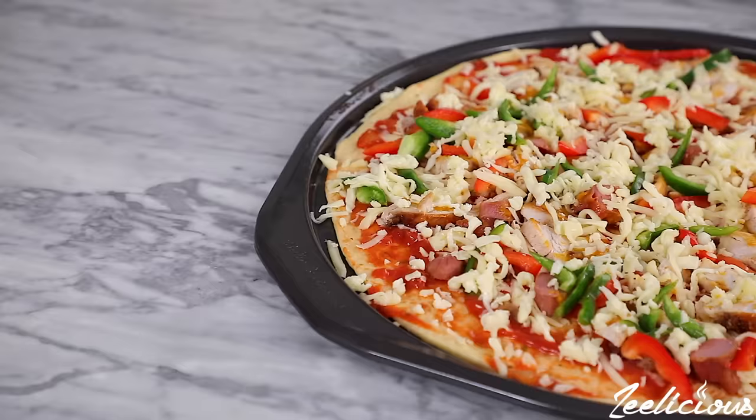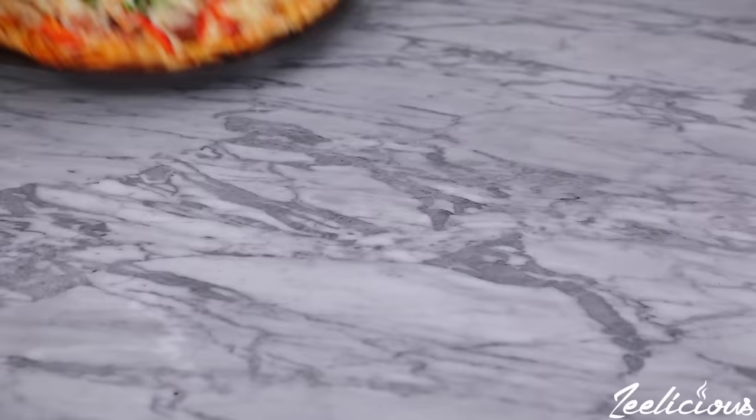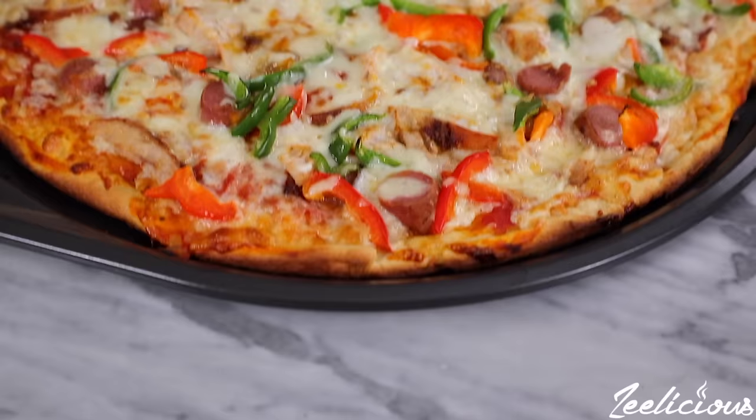Place in a 350-degree preheated oven and bake for 15 to 20 minutes, or until the cheese is melted and the dough is slightly browned. Take the pizza out of the oven and cut into slices. At this point you will feel so good after a job well done.